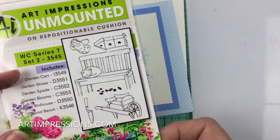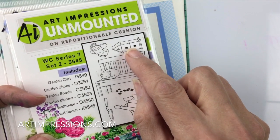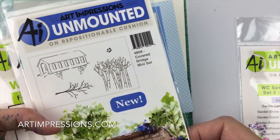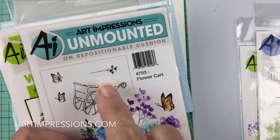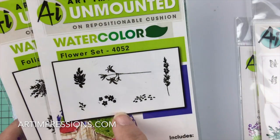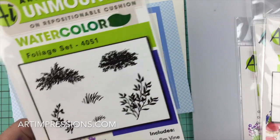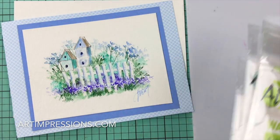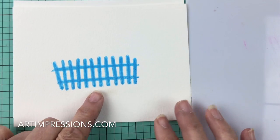We're going to use the little birdhouse from Project Series 7. We'll use the little leaves from the Covered Bridge mini set, and a long stem from the Flower Cart — but you can use any long stem you have. In the flower set we'll use the little daisies and the little filler flower, and in the foliage set the small grass and the vine.